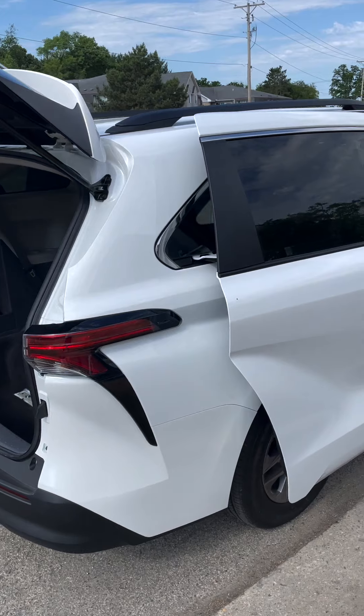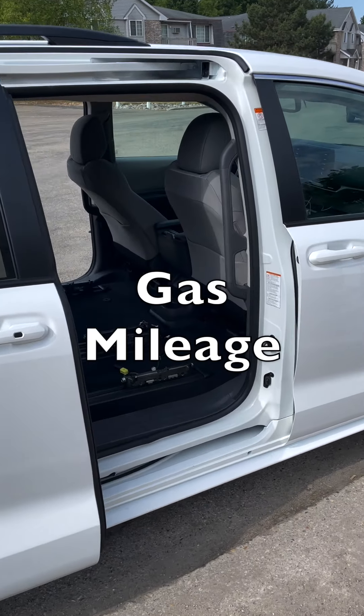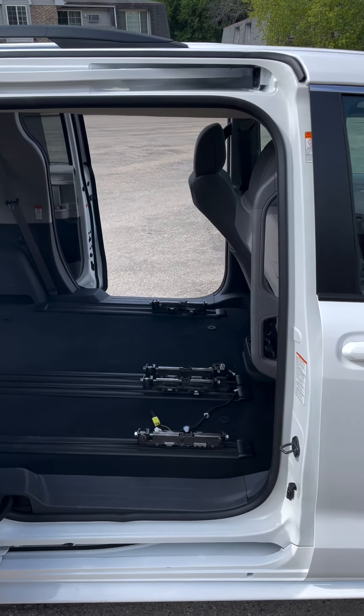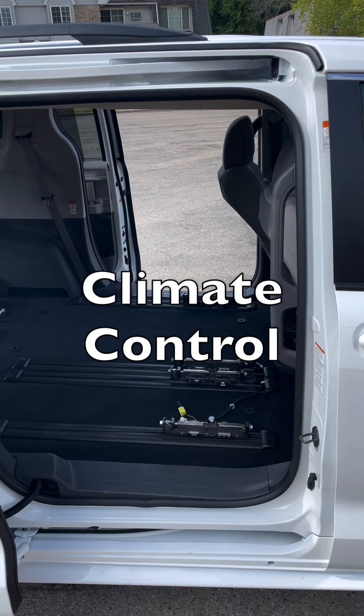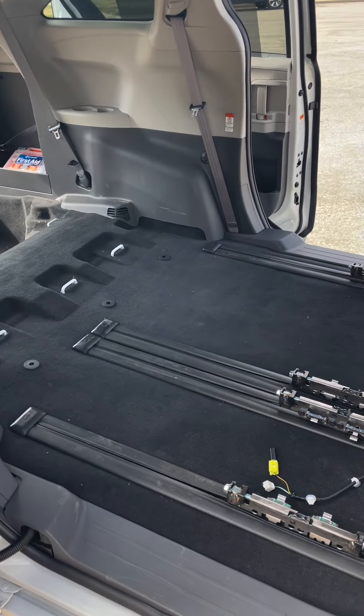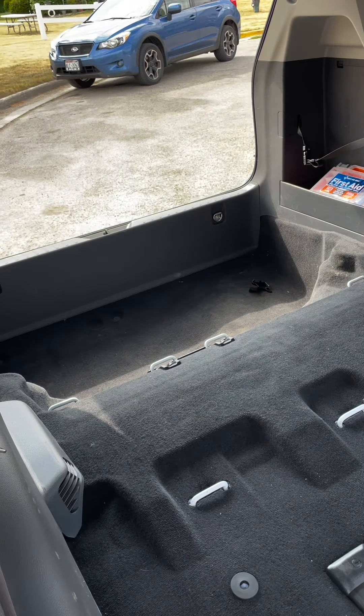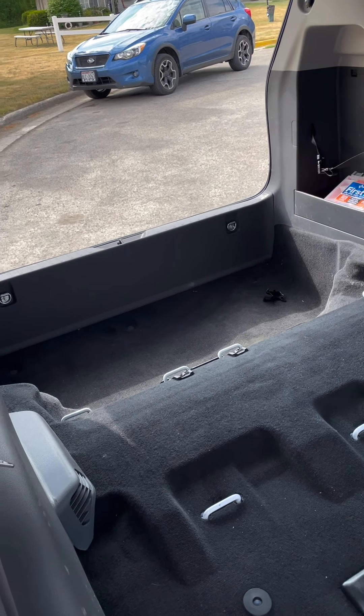My reasons for going with this vehicle: it's a combination of the good gas mileage and the climate control. And I think this will be big enough for living. We shall see. You'll notice right away the seats are gone. I've removed the third row — that was not too difficult.